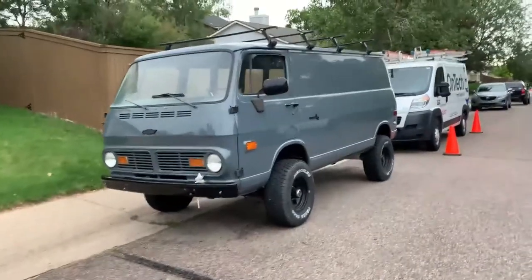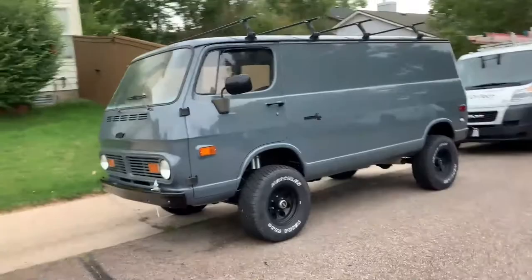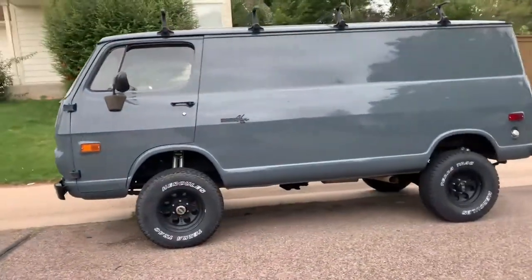Let me know if you guys liked today's video. If you did, I'll make another one building the exhaust for my 1969 Chevy G10 with a 4x4 slot.